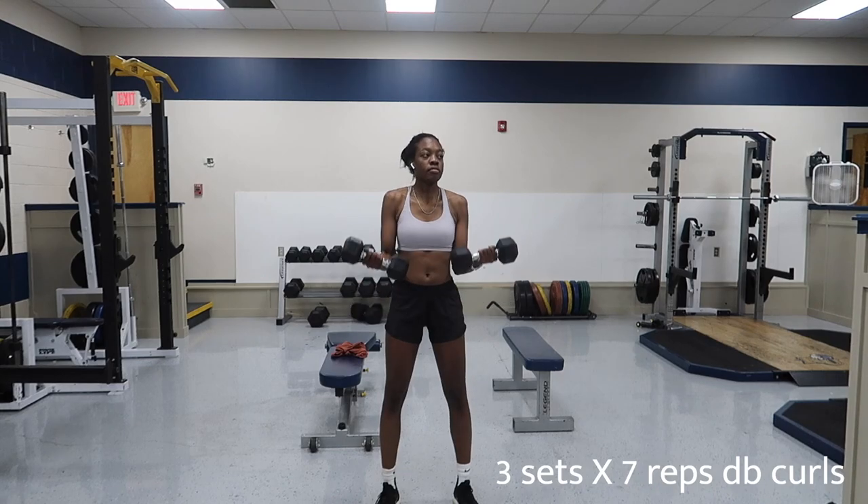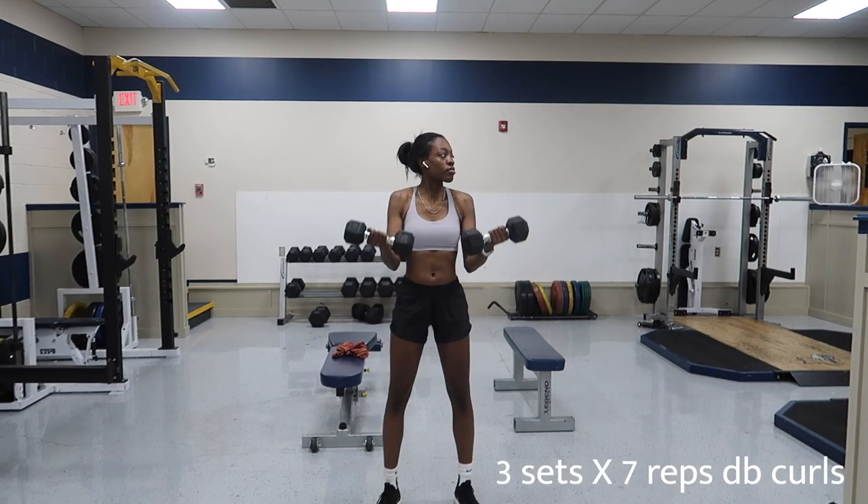After I hit some legs, I'm going to go into arms — some dumbbell curls, you know the vibe.